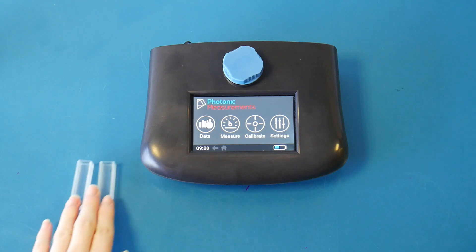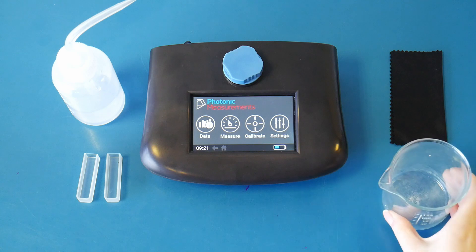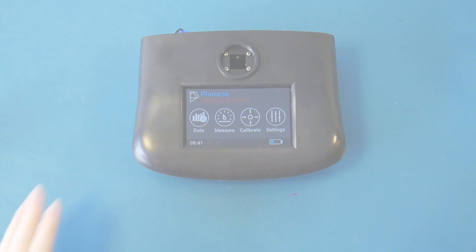To get started with the GO you will need two quartz cuvettes, a sample dispenser, a cloth to clean any residue off the cuvettes, and an empty container.